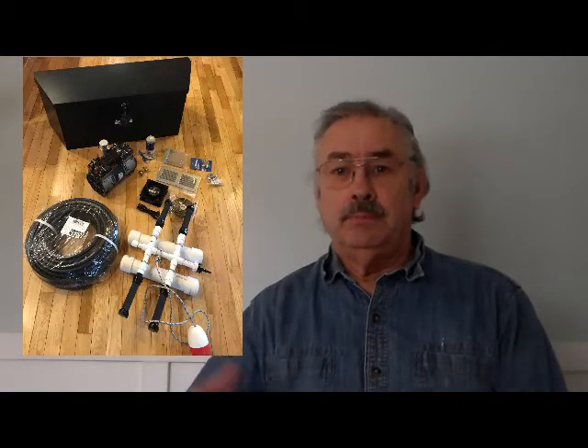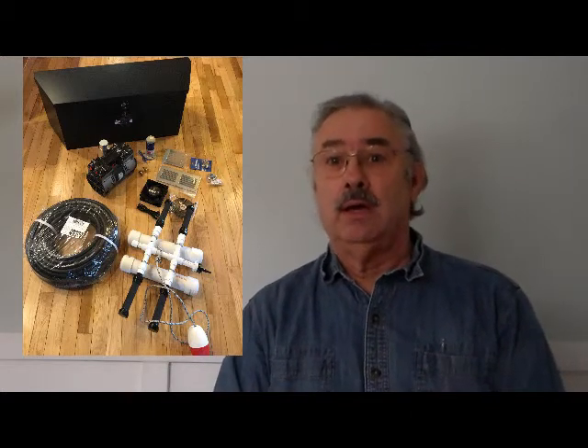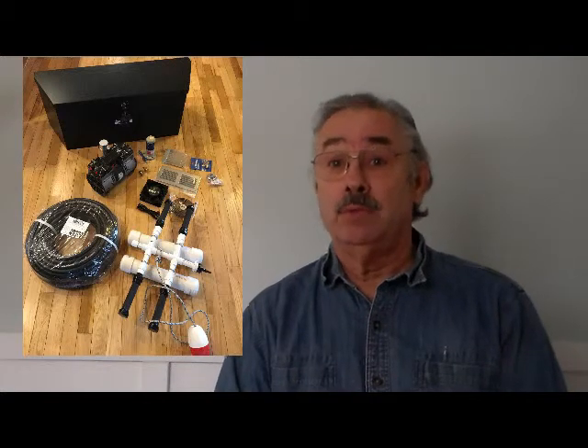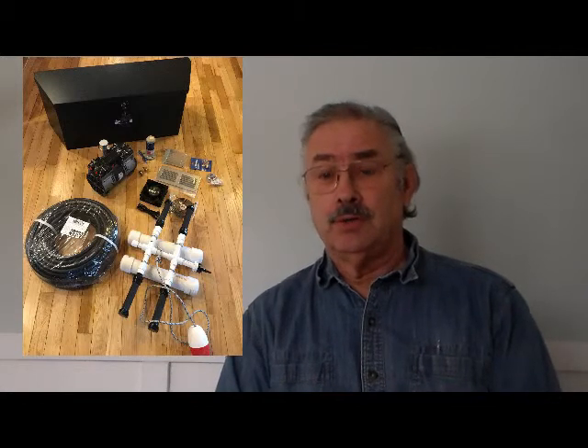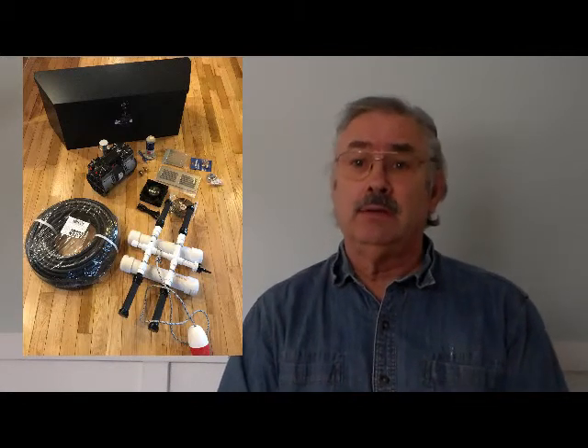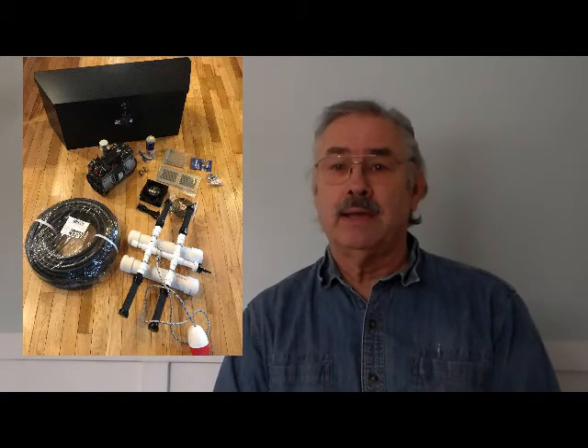That is enough information for this session regarding pond aeration. Next time I'm going to show you how to build your pond compressor cabinet, and what I'm doing in mine might help you in developing yours. We have a container, compressor, tubing, etc. Come back again next time and I'll cover how to build your own compressor cabinet.